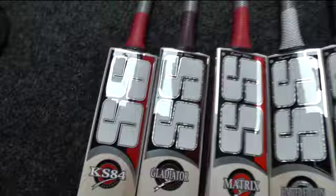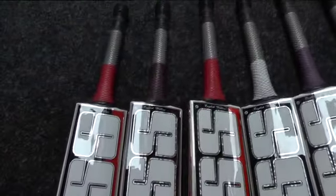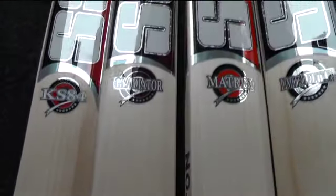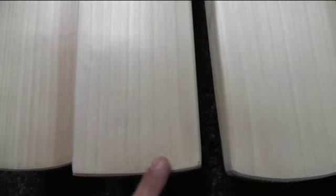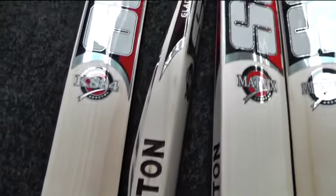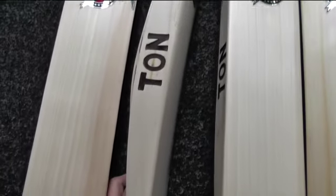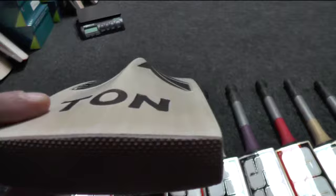The next one is the Gladiator. As you can see it's got beautiful clean even straight grains, no blemishes — that's a lovely looking bat. This one has got quite a flat toe, quite similar to Spartan cricket bats with the flat toe, and incidentally SS are making the Spartan cricket bats so I'm not sure if that's got something to do with it. You're looking at 35-plus mil edges. This one hasn't got as much concaving, so it's a fuller profile.